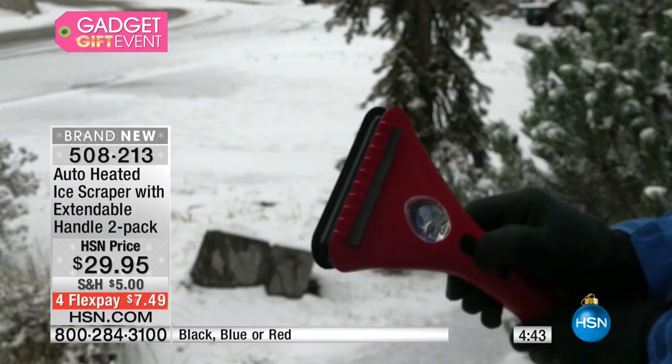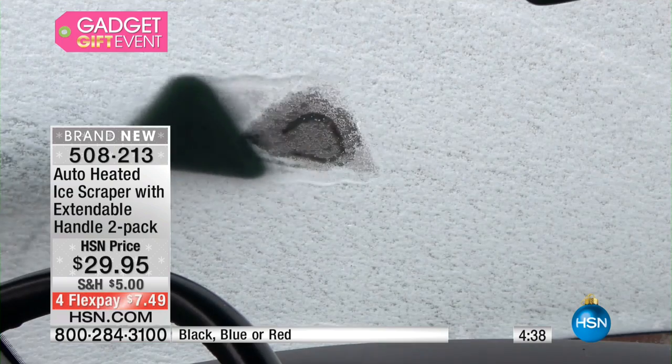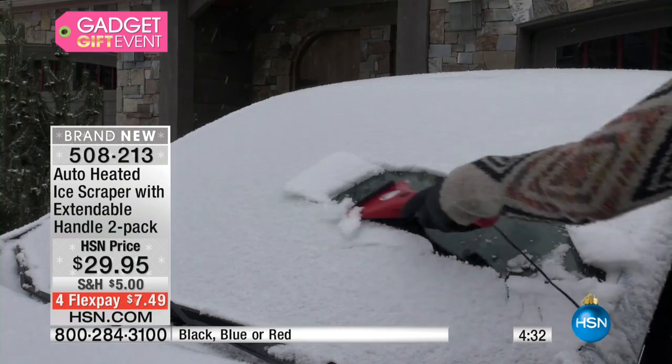Yours is here for the ask — we've got black, and you get two; blue, you get two; or red, you get two. Item number 508-213. This is brand new, first airing ever, and very popular. Needless to say, everyone's like, 'Boy, that makes sense.'